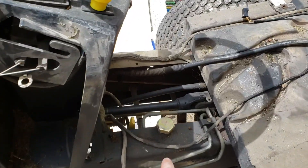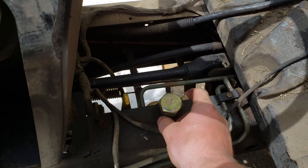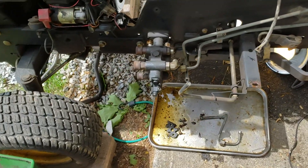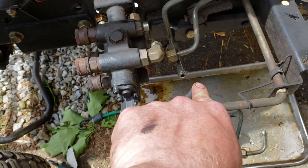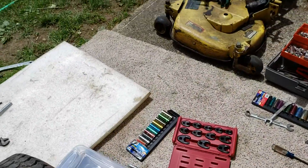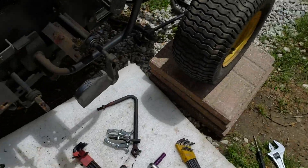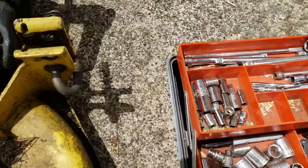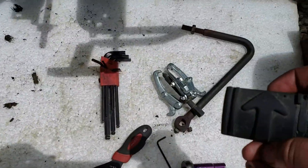You don't have to worry about your deck height adjuster because the knob just slips right on top of that. You do have to take off your diff lock, and you do have to take off the foot pedal — the go pedal.